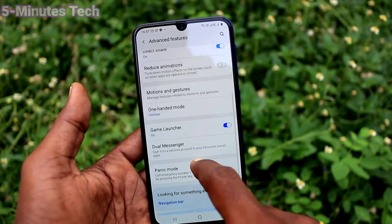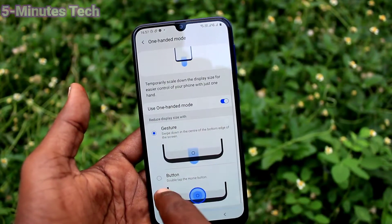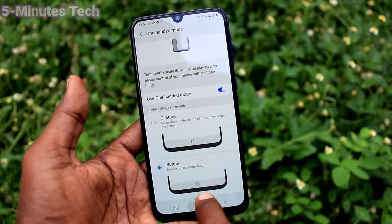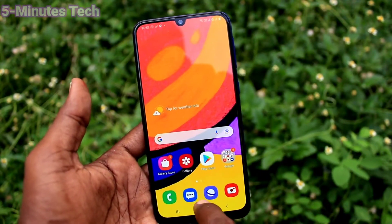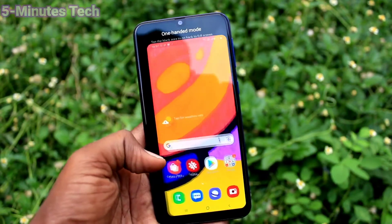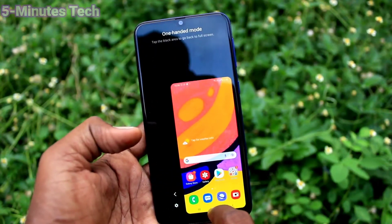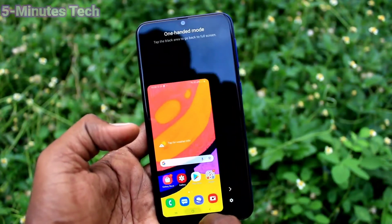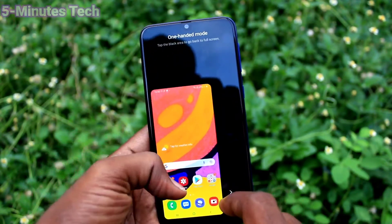Click on one-handed mode. Another option is the button option. Click on button option — you tap twice on the middle button, that is the home button, and one-handed mode will be active. Again, if you tap twice on the middle button, one-handed mode will disappear.